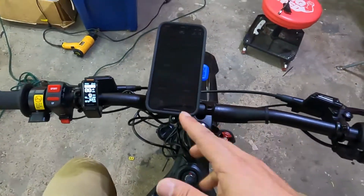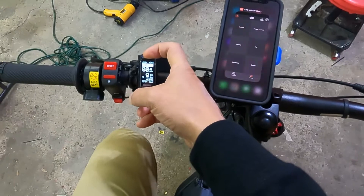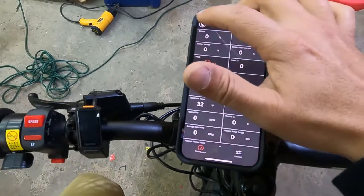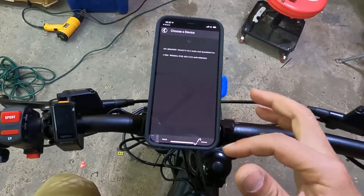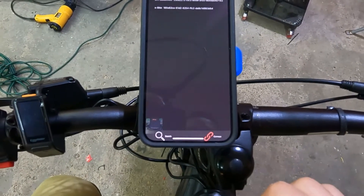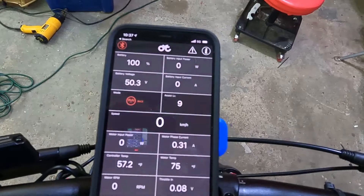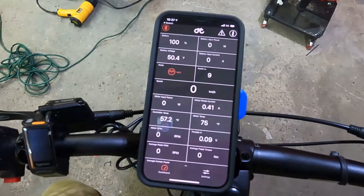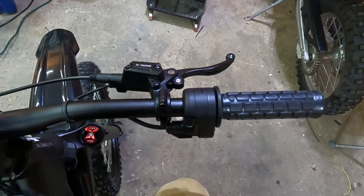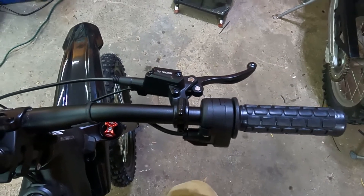I'll show you how to verify your controller is actually turning on. Turn off the Egg Rider, open the CYC app, hit the Bluetooth icon, and select E-Bike (not Dirt E-Bike) — it won't highlight, just hit connect. Once connected, if you see your battery voltage, that means your controller is on. If the controller is on but the bike doesn't move, it's likely your throttle malfunctioning.